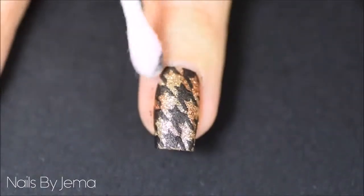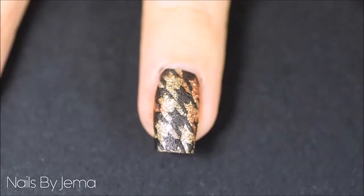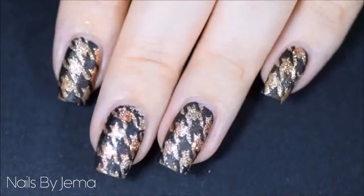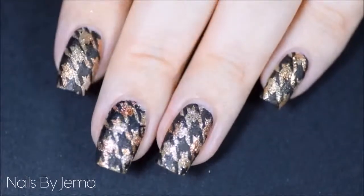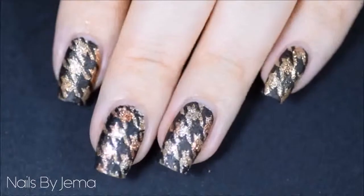You can also apply a latex barrier before you add the stamp, but I think it's not that big a deal to clean up. Add a top coat if you want, but I prefer the matte textured look so I left it without. If you liked this tutorial then don't forget to subscribe to my channel, give this video a thumbs up, or even leave me a comment.